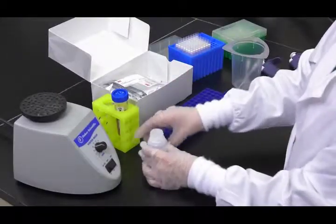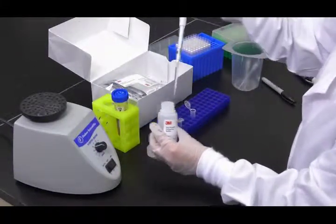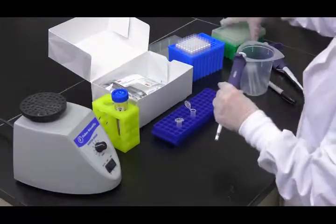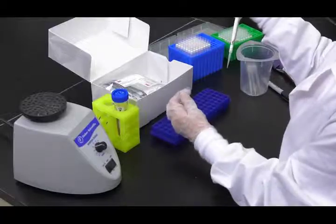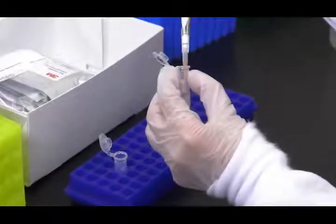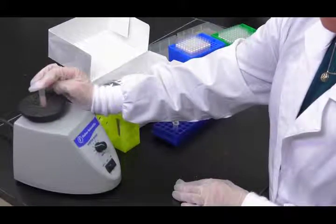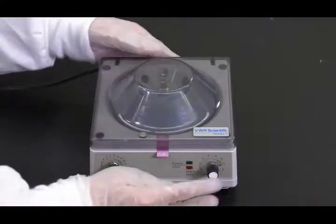Next, add 900 microliters of 3M extraction buffer into the second labeled microcentrifuge tube, and add 100 microliters of the prepared sample from earlier. Shake vigorously or vortex for approximately 15 seconds to mix thoroughly. Then centrifuge the tube for 20 to 30 seconds at 5,000 to 7,000 rotations per minute.